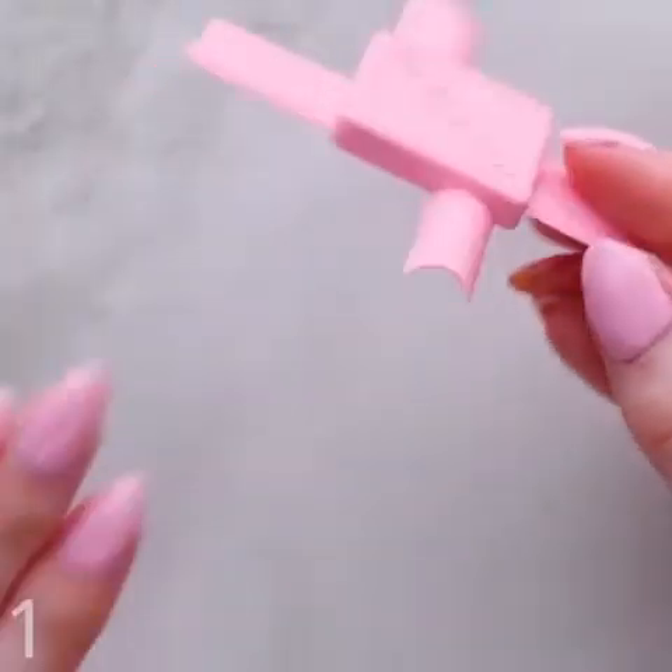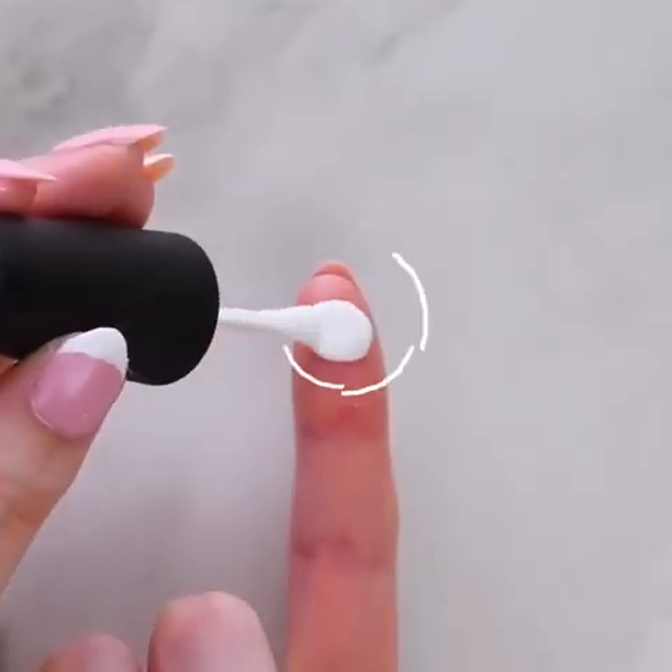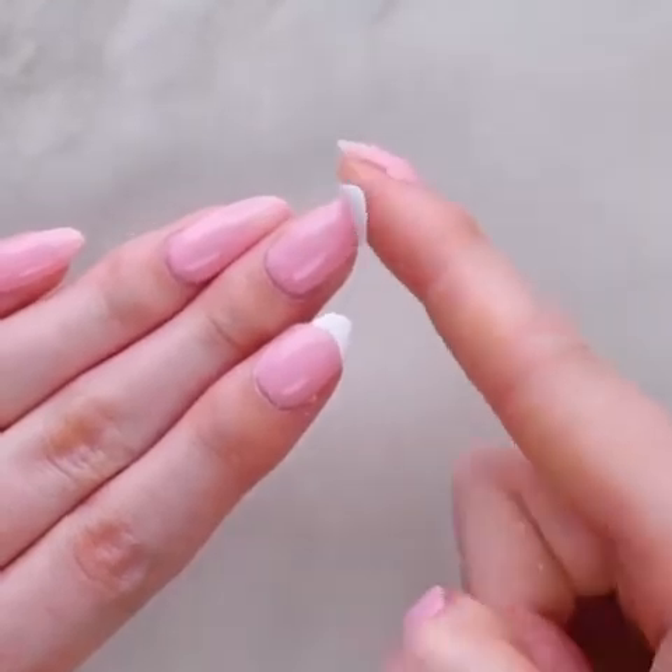Products vs beauty hacks — let's see who wins for you. This is how you can easily get a French nail design with this cool tool. Or you can simply use your finger for the hack.